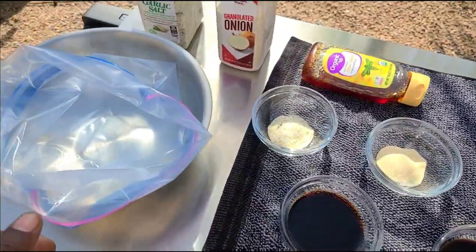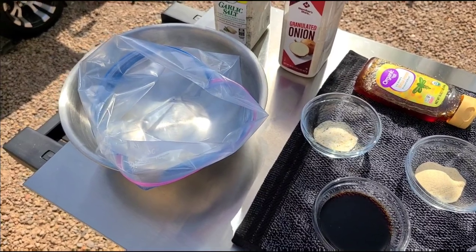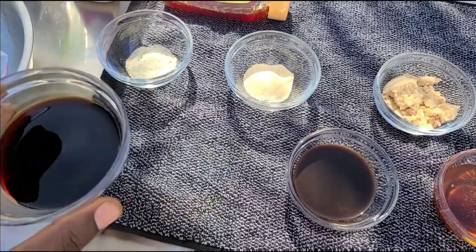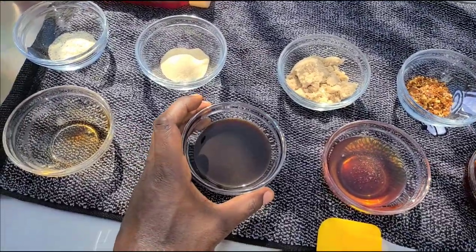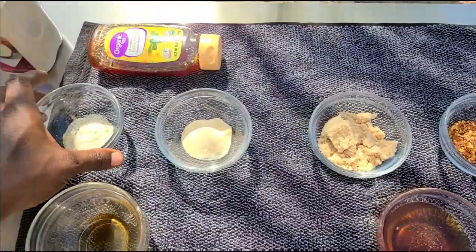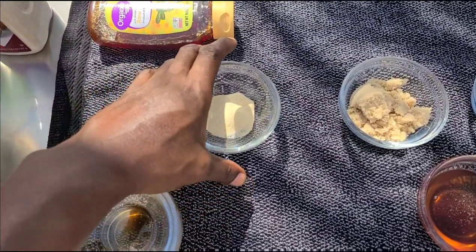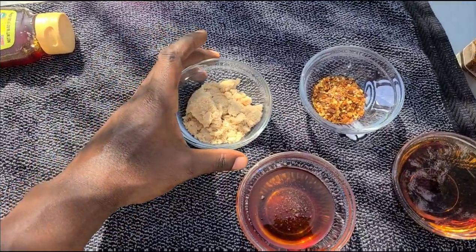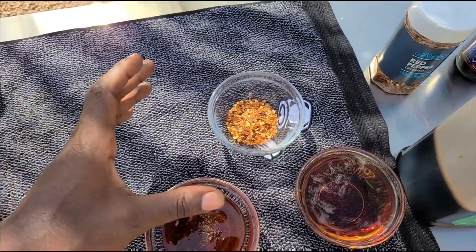Nothing too crazy — you probably already got all this stuff laying around in the house. I'm using a ziploc bag with a bowl lining it to make sure it doesn't fall out, so I can sit it in the refrigerator the same way. We're adding in some soy sauce, some worcestershire — I've heard that pronounced about 30 different ways — some garlic salt, onion powder, and a good amount of brown sugar, then some red pepper flakes.